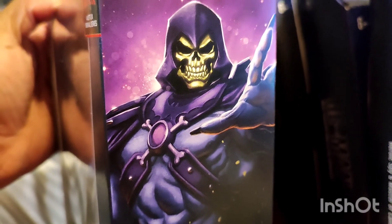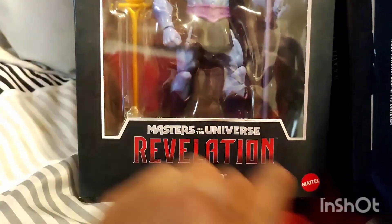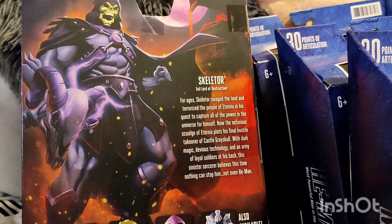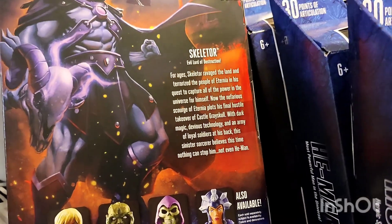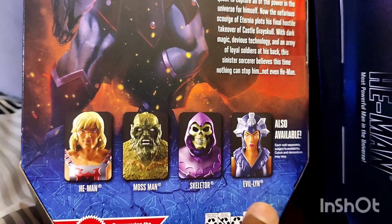Turning to the side, we see Skeletor with his hands up, and the artwork looks crazy, guys — crazy right there. I forgot to mention, you got Masters of the Universe Revelations Skeletor, Mattel, and the title Evil Lord of Destruction. Then we have Skeletor on the back looking really awesome with electricity — I'm digging the electricity coming out. You see his biography, and then him standing in what looks like fire. As you can see, I have the whole collection — He-Man, Mossman, Skeletor, and Evil-Lyn.